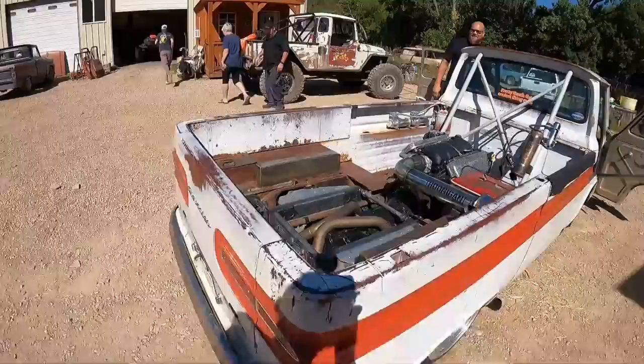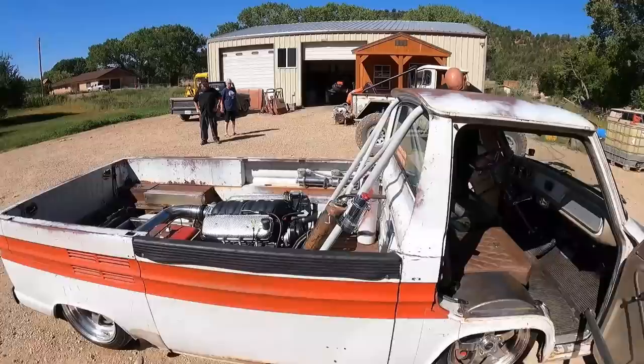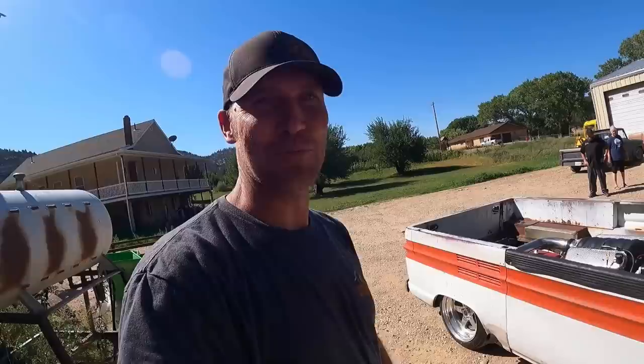When cool stuff shows up at your shop, you gotta go for a ride in it. Check this thing out - right up my alley - LS-powered, basically a Corvette that looks like a Corvair. That's awesome!